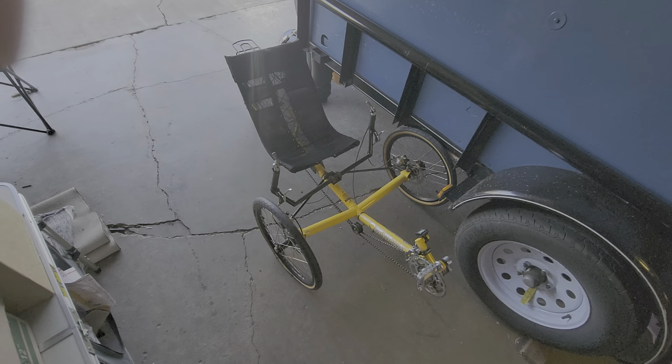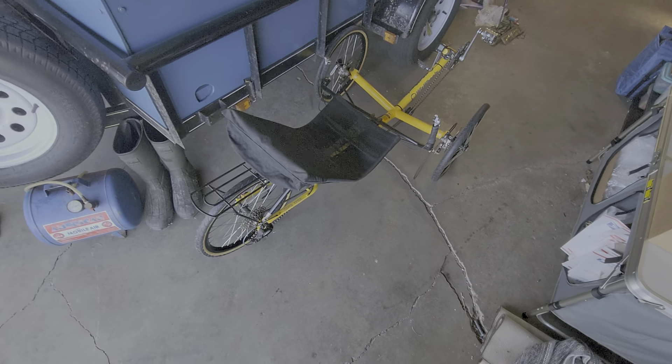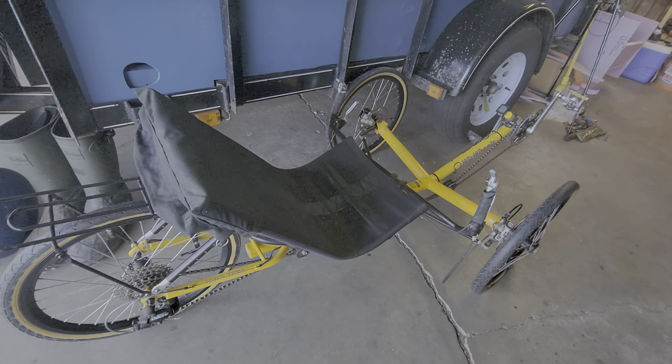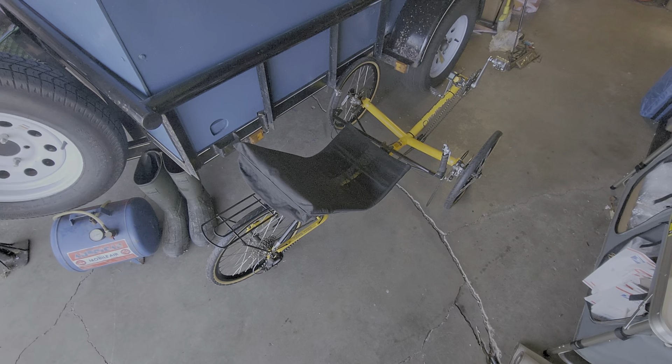That was a pretty good deal, I thought. There's not too many of these trikes around here, so whenever one pops up I'm going to buy it. Thanks for watching — remember to subscribe.